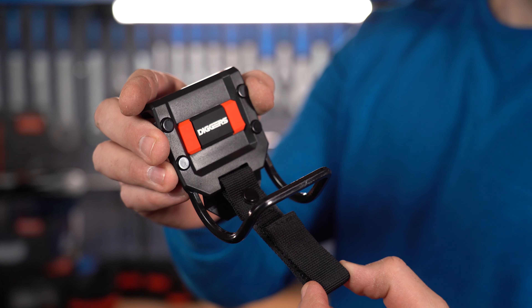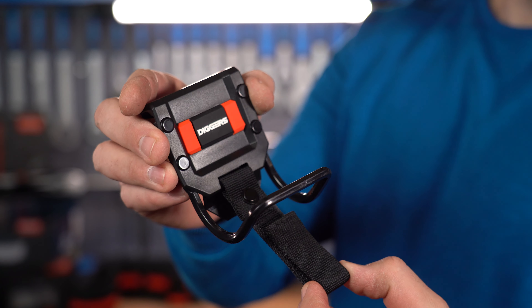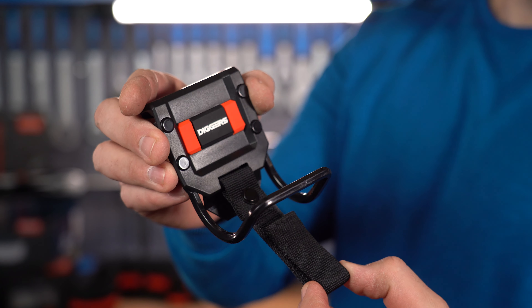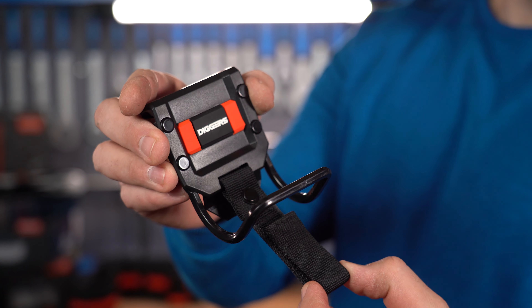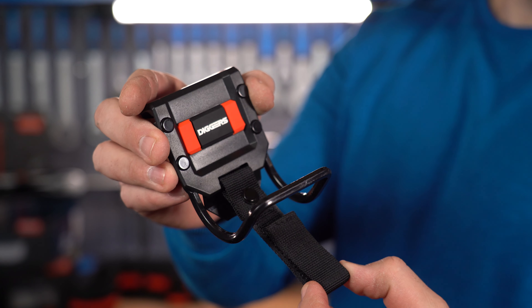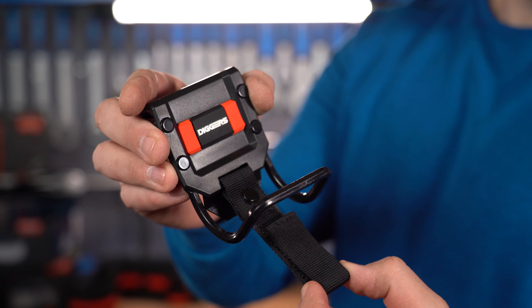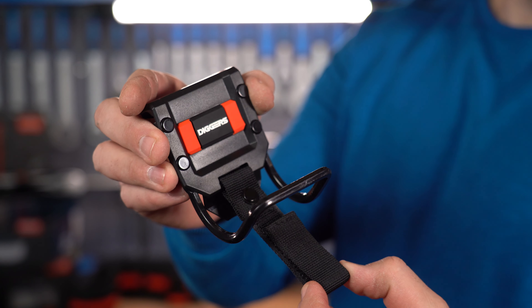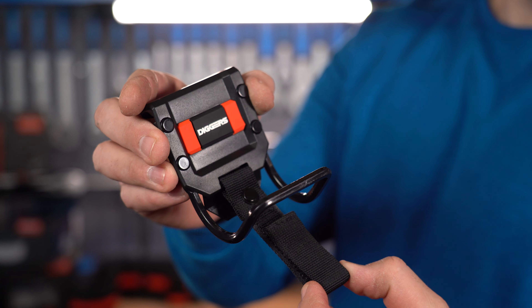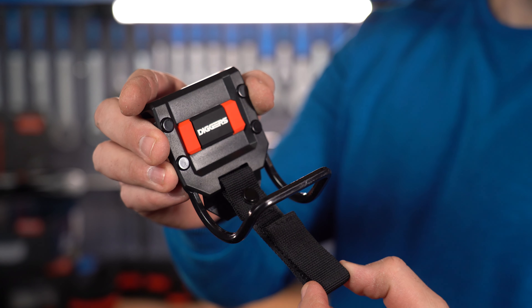The first pocket I'd recommend as a starter in the system is this larger, more spacious one. You can put material in it and divide it into two groups — for example, hangers and screws. I did this often with drywall work. It has loops inside for tools, and smaller pockets for organizing. Adjust each pocket to your own tool set.